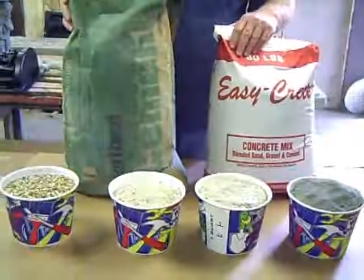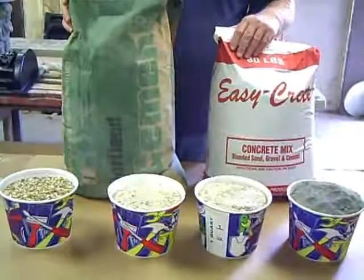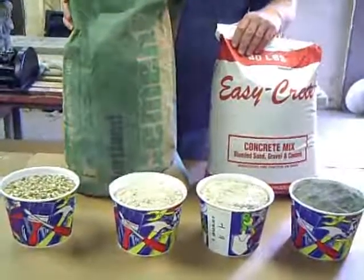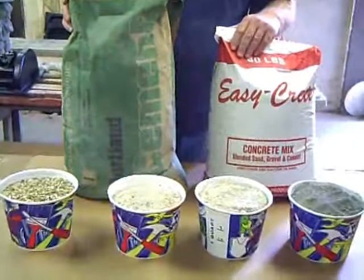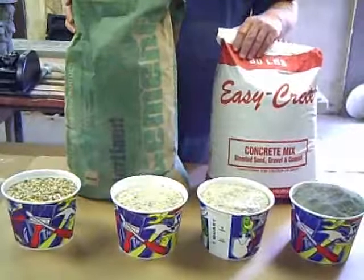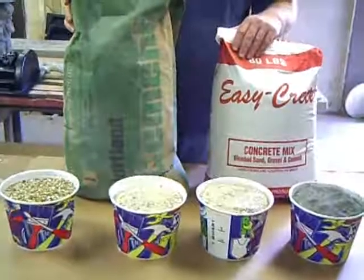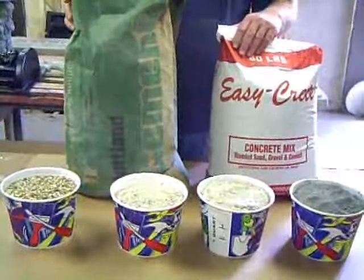I would suggest getting a cement mixer as soon as possible — it'll make things a lot easier. You can buy an inexpensive one at Harbor Freight for as little as $199 when you catch it on sale. You can mix it by hand, but the cement mixer will make it a lot easier.